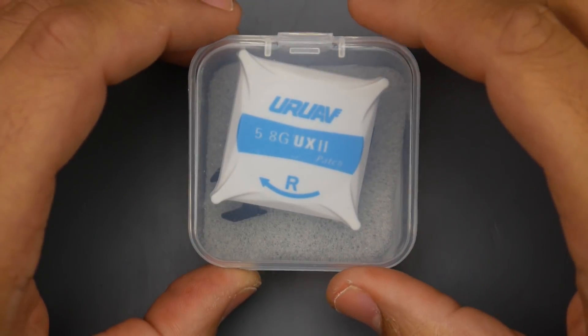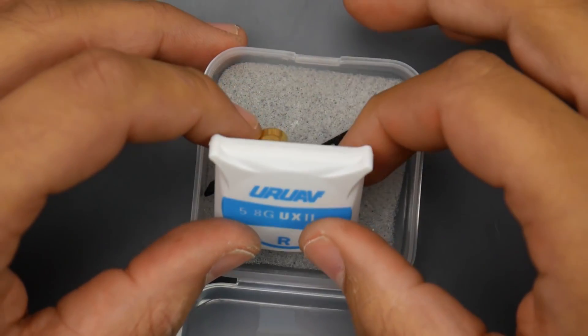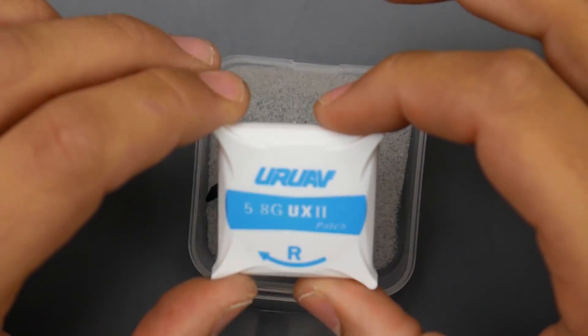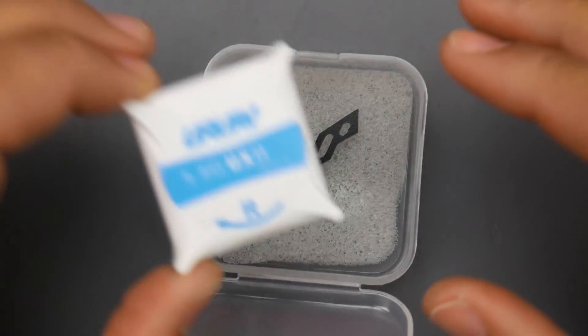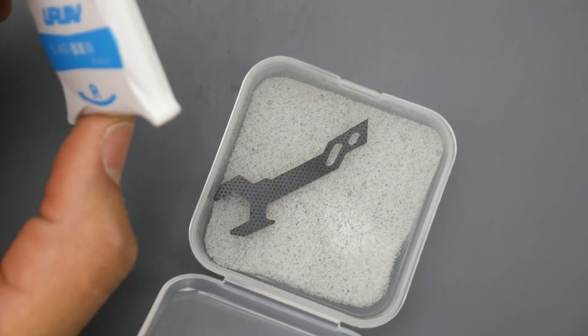Hey, what is up guys, welcome back. Today we're going to be testing the UR UAV patch antenna. This is a nine dollar patch antenna and I'm wondering how good it is — can we get four kilometers of range, can we get three kilometers of range? We're going to test that today at around 100 meter altitude.